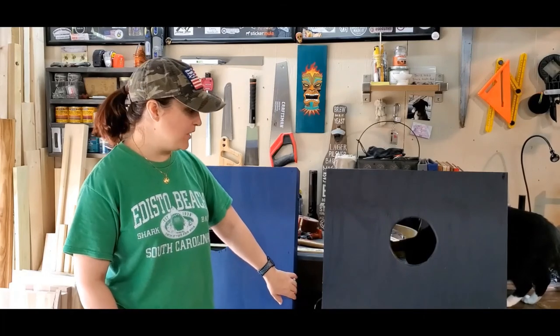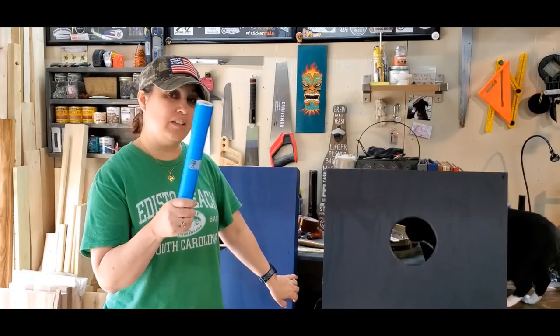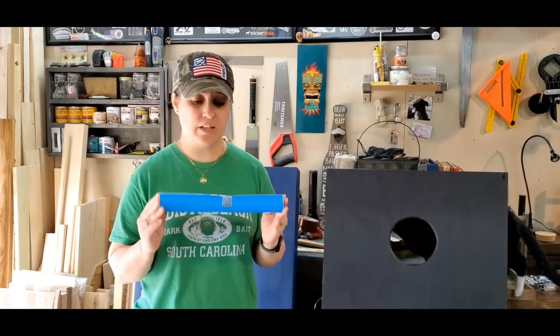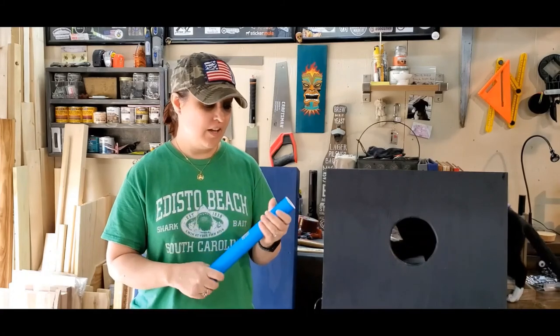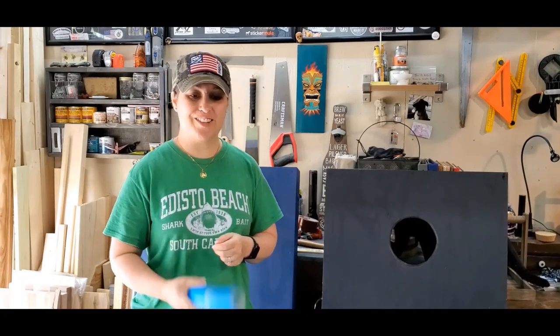I still need to add the handle onto this board and then it'll be done. I'm going to start the design now because I finally got my vinyl in through Amazon — I'll put a link in the description for the type of vinyl I use. I really like it; it's easy to apply and easy to take off. So with that said, let's go ahead and get started.